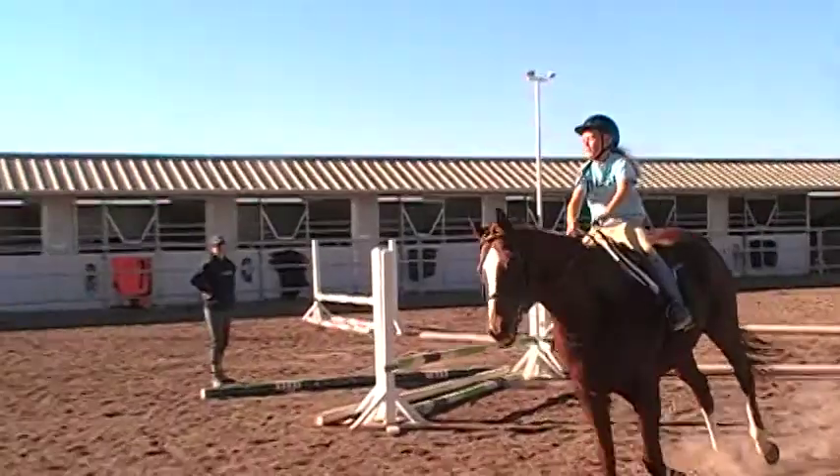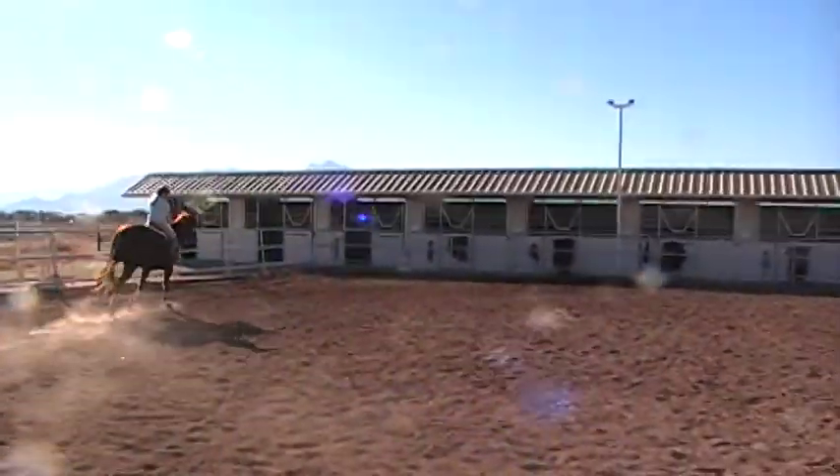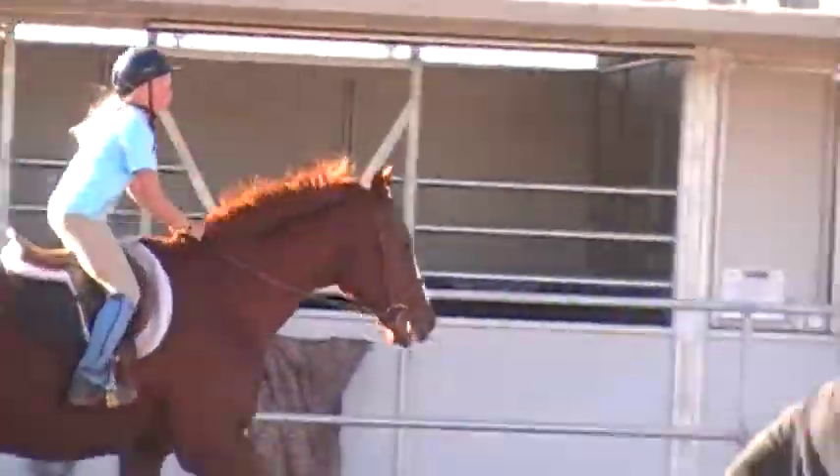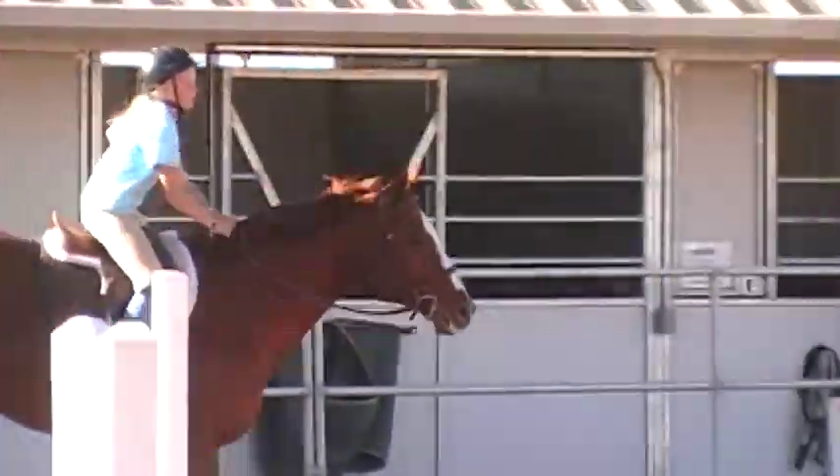Good girl. He landed his lead again, so now you can keep cantering through your corner. Get your weight in your heels. Shoulders tall. One more time over the trotter. Arch your back. Knees open.